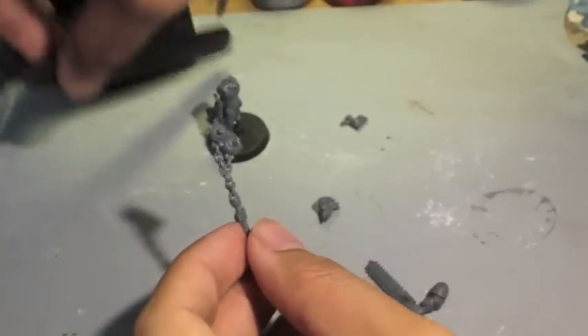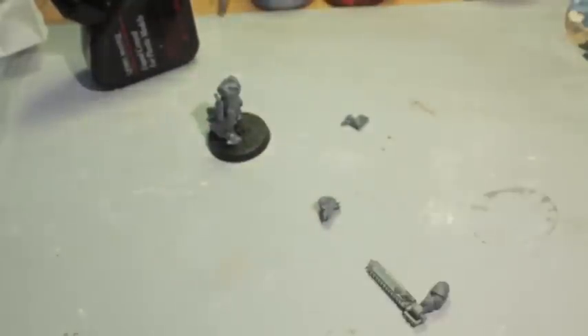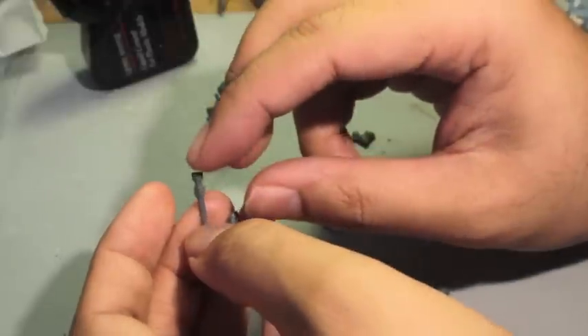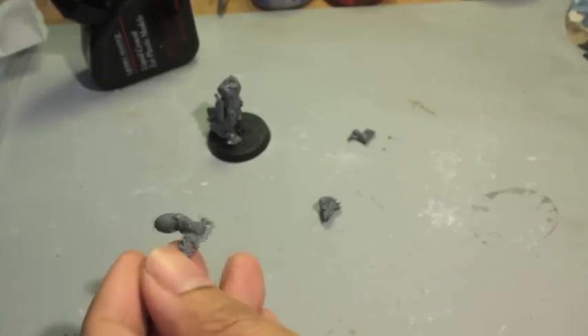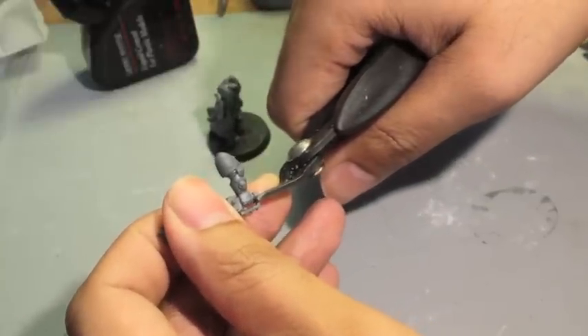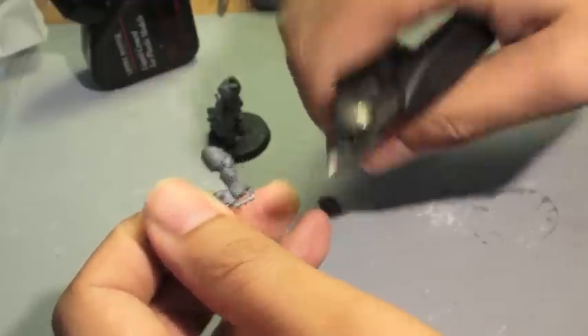While we're letting that dry, we're gonna get to work on the rest of the conversion. We're gonna clip off the top of the chain with the flail — save that for later, right into the bits box. Now we have to figure out how we're going to create our eviscerator. You don't want to clip too close to the hand, but what I found works best is if you clip right where the wrist guard meets the bottom part.